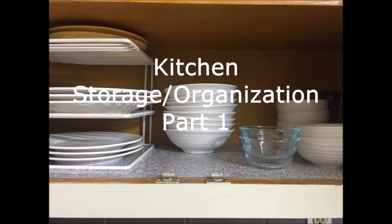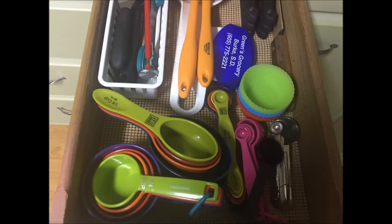I thought I would show you how I have stored and organized all my kitchen food, utensils, plates, and things like that. I recently moved about two months ago to the current house I'm in right now. It's a 1960s house and it has a pretty nice size kitchen for about a thousand square foot main level house. This is going to be a two-part video — I didn't want to make it like 25 minutes long, so today I'll show you half of my kitchen.